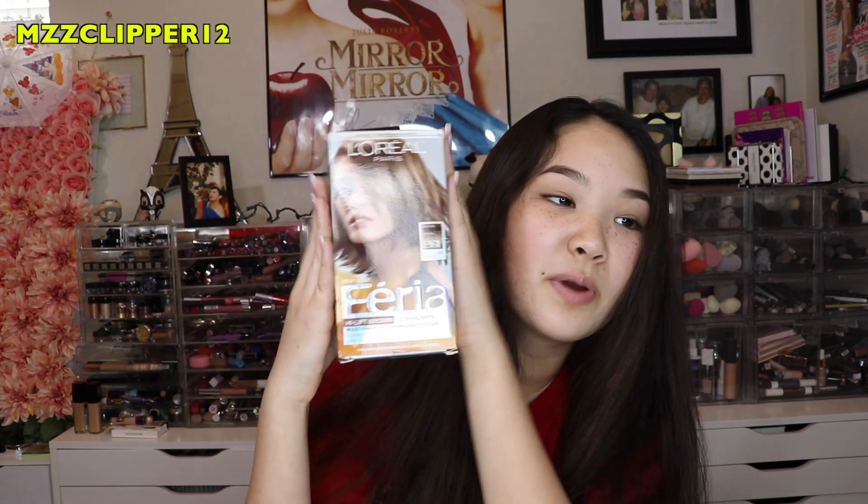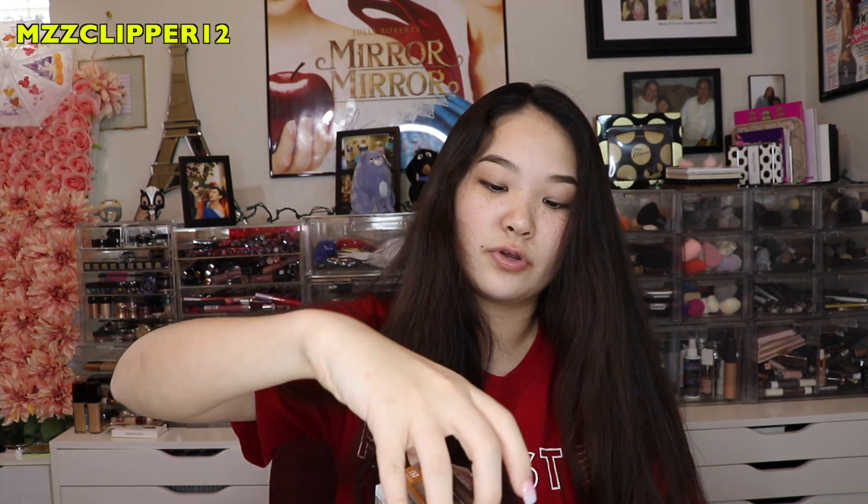The thing I'm using is the L'Oreal Paris Ferreo High Lift Brown. I'm going to open this and show y'all what's inside, which if you watched my last video it's probably the same thing. So I got the developer, instructions, the conditioner that you wash your hair with, the color, and then the little oil serum. I'm gonna mix it up for y'all and I'll show you.